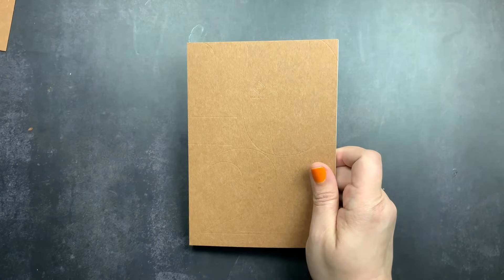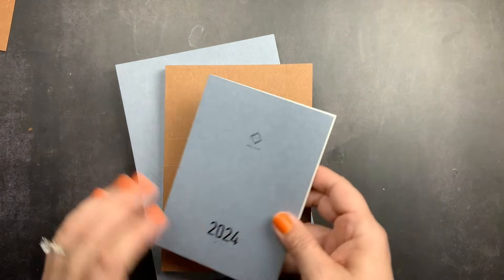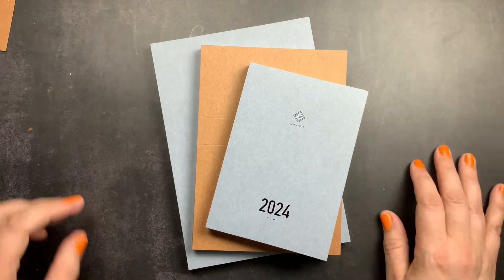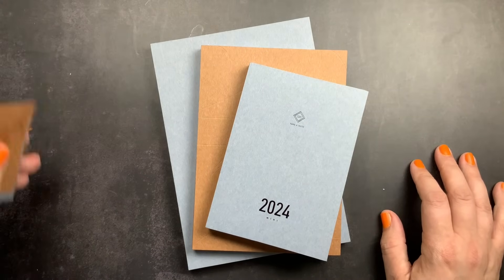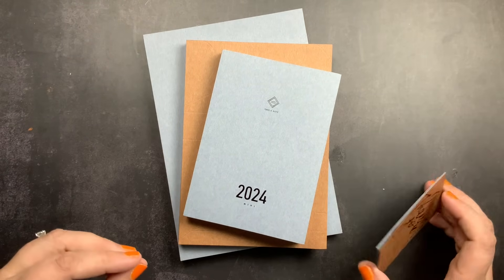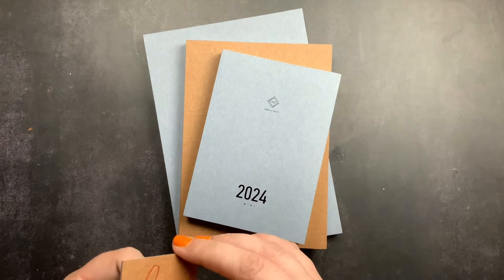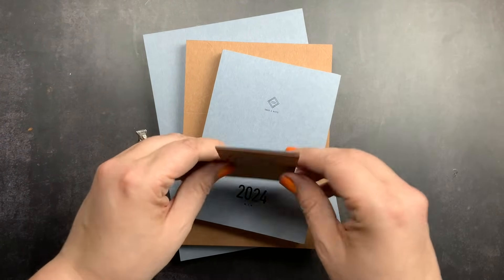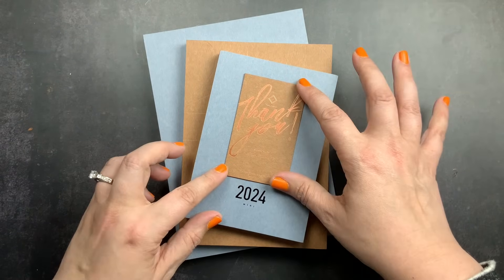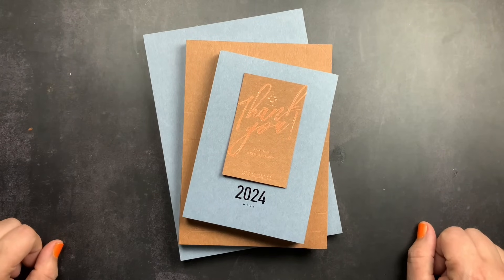That is my unboxing, share, and review of the Take A Note planners. I adore this planner brand — it's one of my favorite planner brands of all time. I don't know that I'll be able to not purchase one at any point in my planner life now. I absolutely love the aesthetic, I think they're super functional, and they look really pretty even with minimal decor. The 68 GSM Tomoe River paper is amazing, especially if you're someone who likes gel pens and struggles with 52 GSM paper and shadowing — this paper might be a really good fit for you. If you have any questions about the Take A Note planners in A6, B6, and A5, please comment below, give me a thumbs up, subscribe, and hit the notification bell. Don't forget to just scribble!